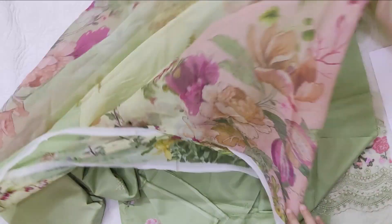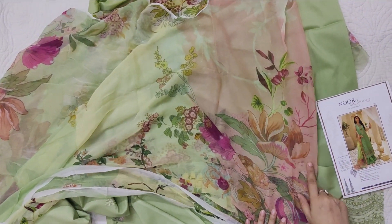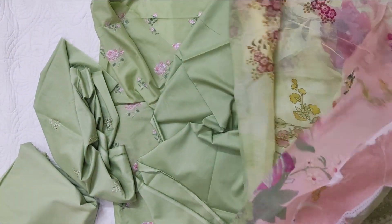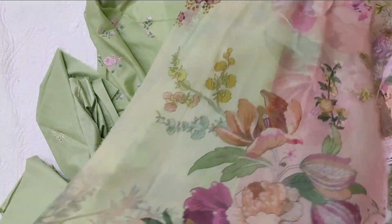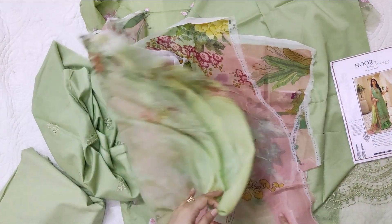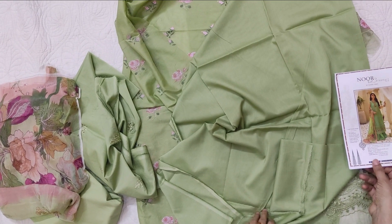The quality of the dupatta is good, not bad. In the picture of the dupatta, the color of the lace is shown, and that's why we have done the dye — because we had to match the dupatta. The color combination of the dupatta is overall simple and nice.